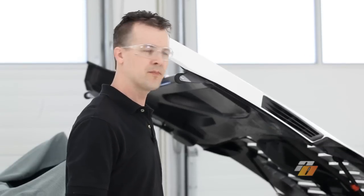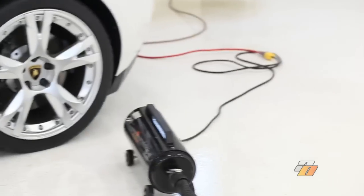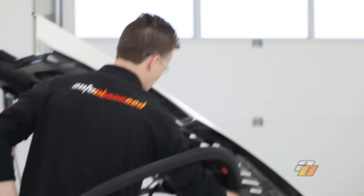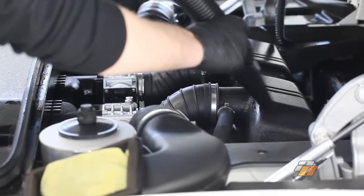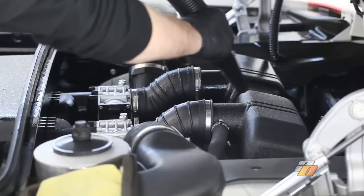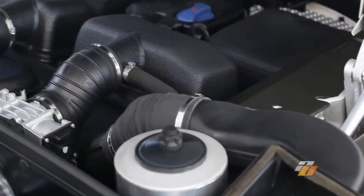We've rinsed off the engine bay. Now we're going right to drying. We're going to use the Metro Master Blaster Car Dryer.